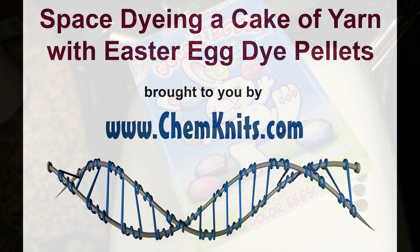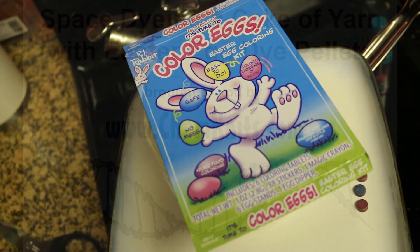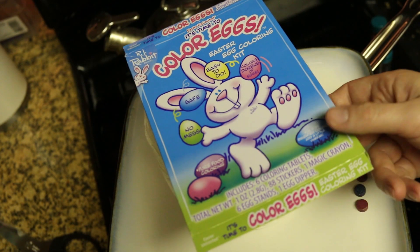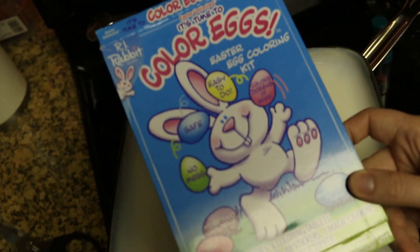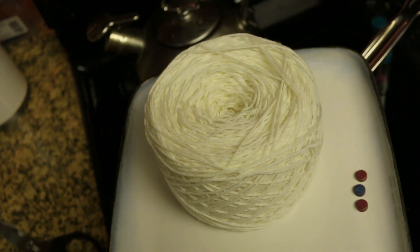Hi, this is Rebecca from ChemKnits and today we are going to combine two of my favorite dyeing techniques into a fun dyeing experiment. We are going to use Easter Egg dye pellets to space dye and we're going to be dyeing a pre-wound cake of yarn.